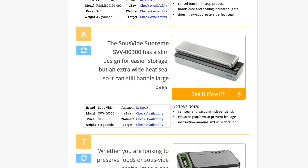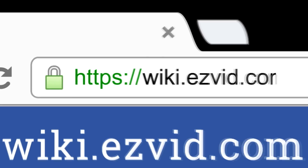To see all this stuff, go to wiki.easyvid.com and search for vacuum sealers, or click beneath this video.